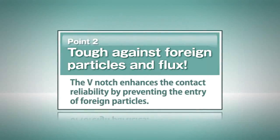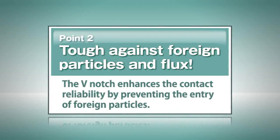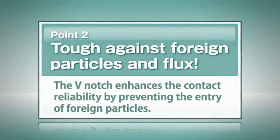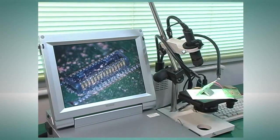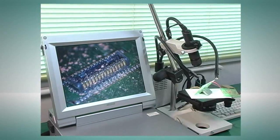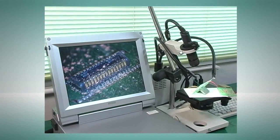The globalization of equipment production is promoting the outsourcing of assembly processes, making it difficult to closely manage environmental conditions at production sites. We have developed our unique V-notch contact structure on the assumption that connectors can be mounted or assembled in a dusty environment. This new structure has remarkably enhanced the resistance to the entry of foreign particles.